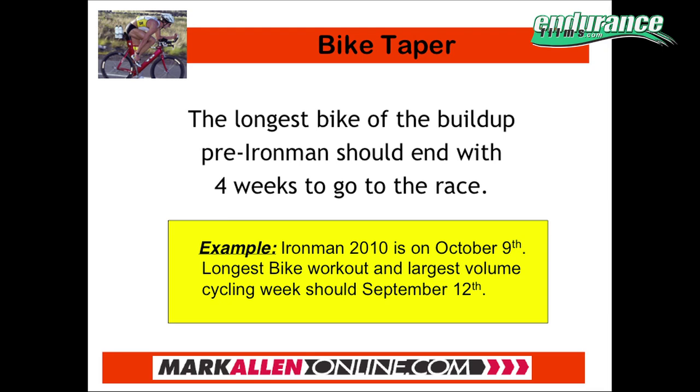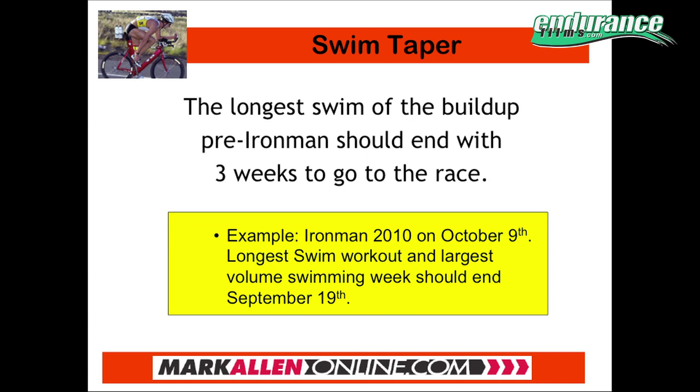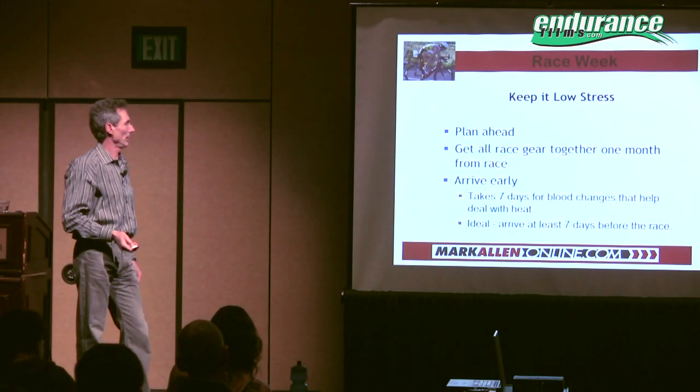The swim — you recover a lot quicker — so the final longest week of swimming should end on September 19th, three weeks before the race.